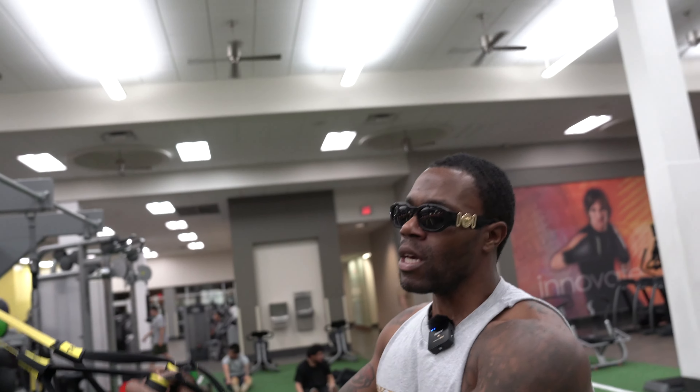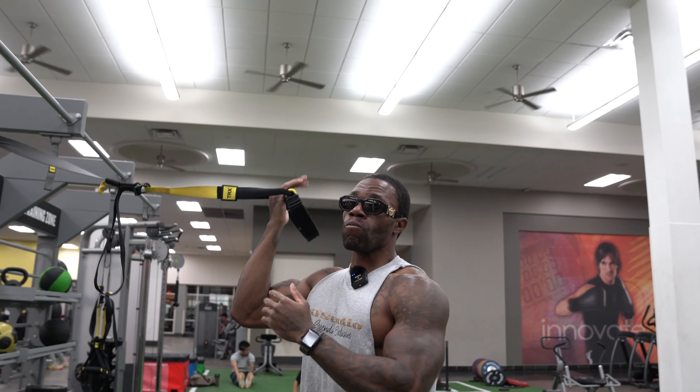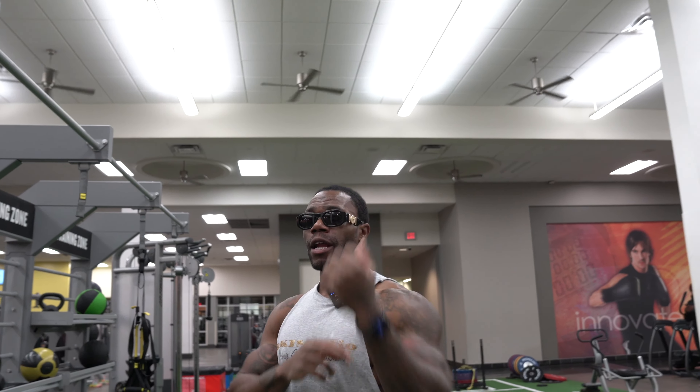If you've got long arms like me and you feel like you're not getting the contraction when you bring it to the forehead, all you gotta do is bring the hands past the head. You'll get a better contraction in the bicep.